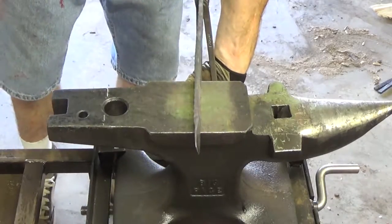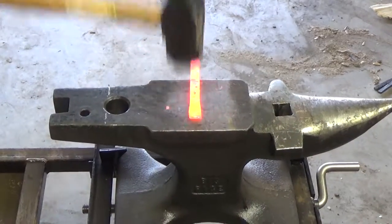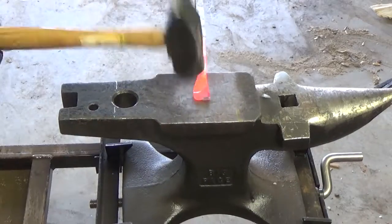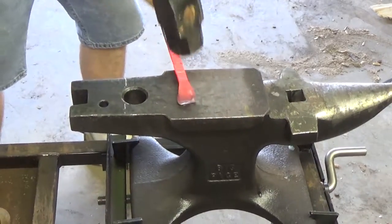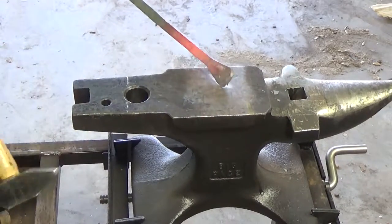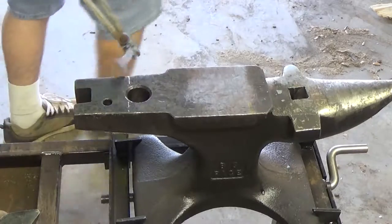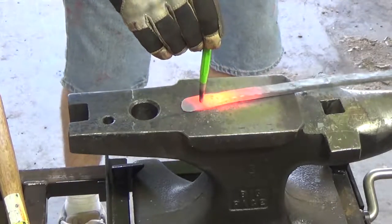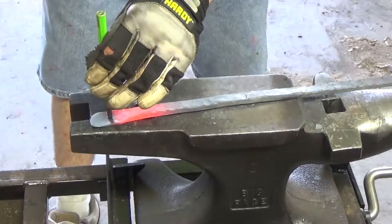That looks good — the next one just like that. Second bar, same thing. We're going to drift our hole for our screw mount. I wasn't recording on the first attempt, but that's okay because we've got another one — I'll show you this one. We'll start on the anvil and then we'll move it over to the pritchel hole and get it lined up. All we need to do is penetrate. We're going to bang on the anvil and flatten it out.